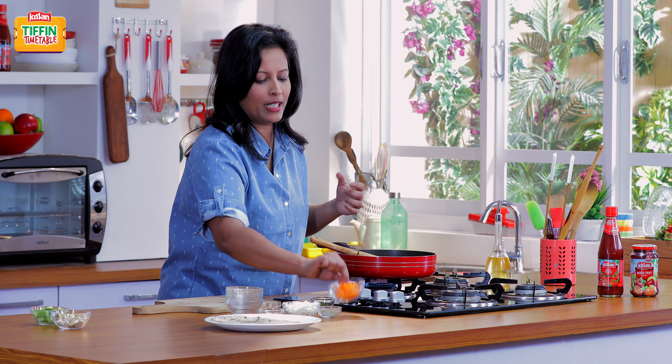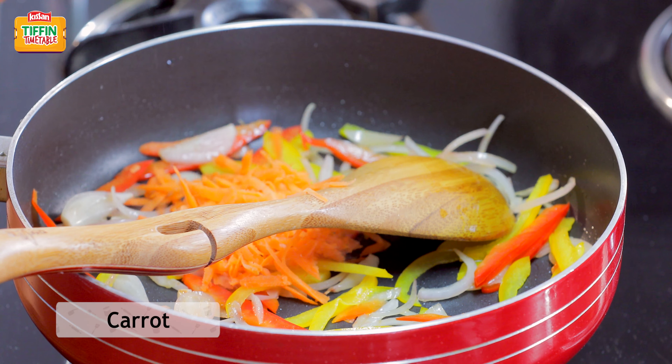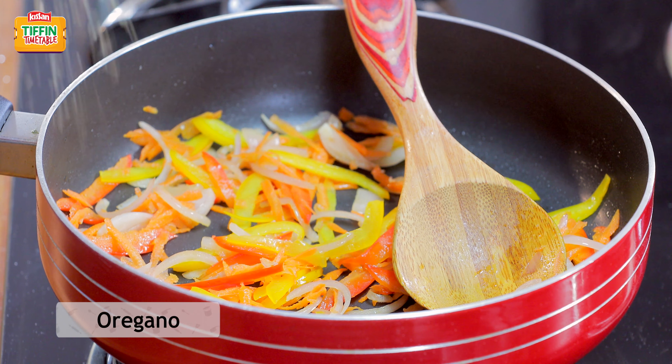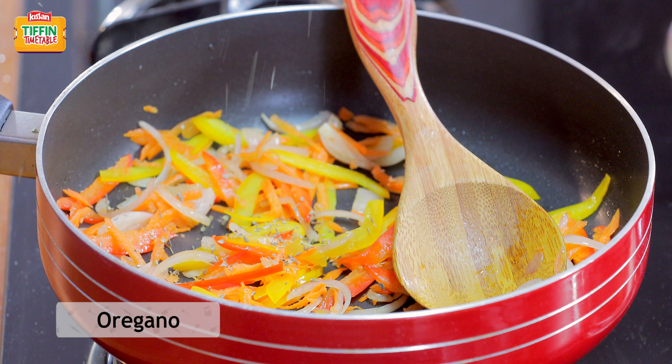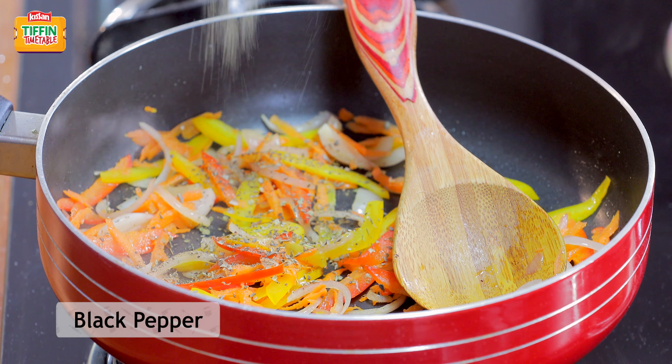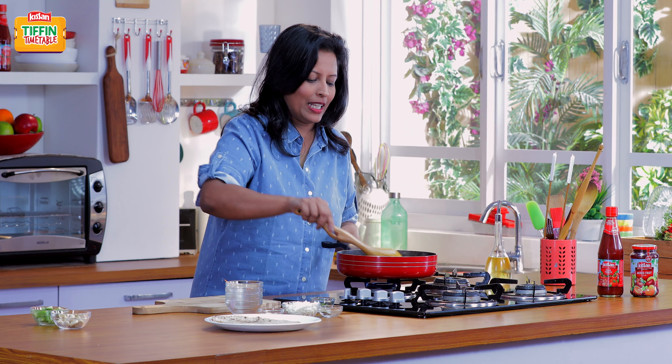I'm going to add some grated carrot to this now. Now, some dried oregano. Always make sure when you use dried herbs, crush it nicely between your fingertips and add to the dish. And some black pepper. We'll give this a mix.